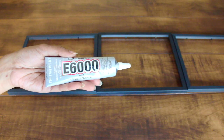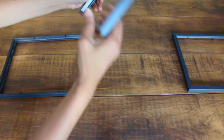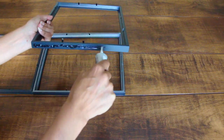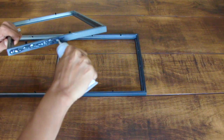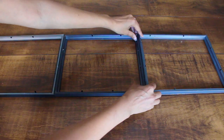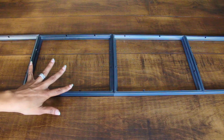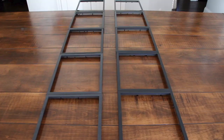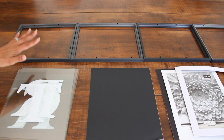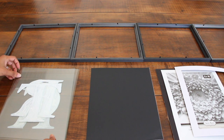I'm going to be gluing my frames together with E6000. I'm going to do the same with my other five frames and then let them dry for 24 hours. And lastly, I'm going to place all the content back into the frames and start with the glass.